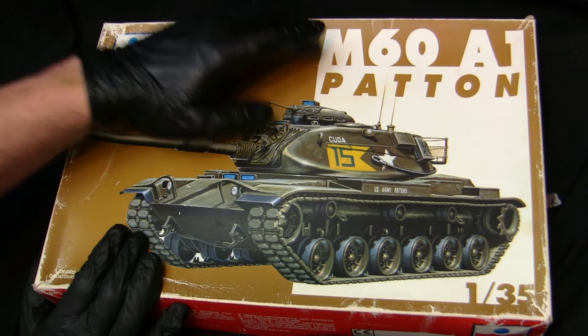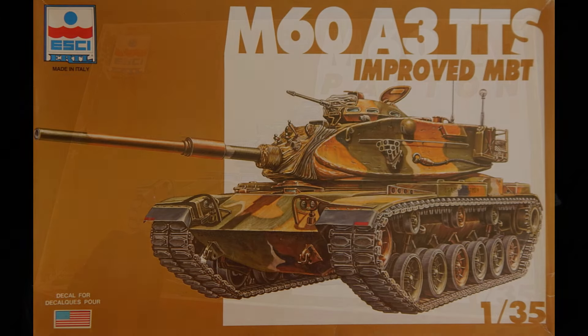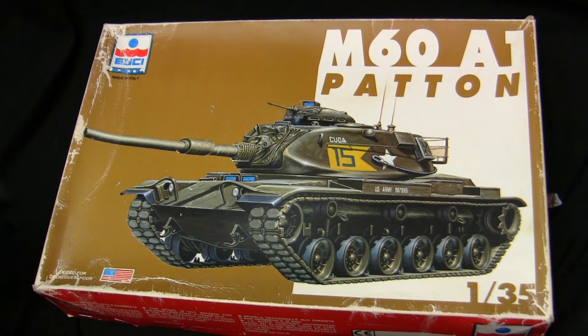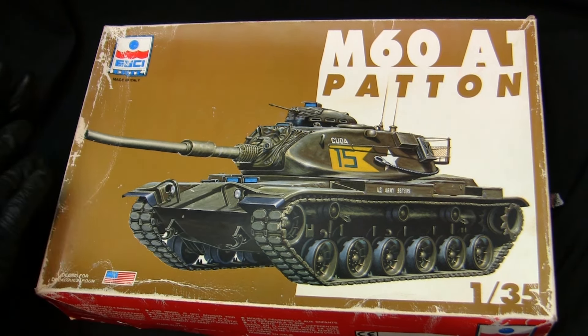Eschi produced this kit in a multitude of different flavors. This one is the original release with the A1 configuration. They also made an A3 version and a version for the Israeli pattern — one known as the Blazer, which is basically a standard American M60 with some extra Israeli equipment. All of these units were in production for a period of time and were widely available in the United States.